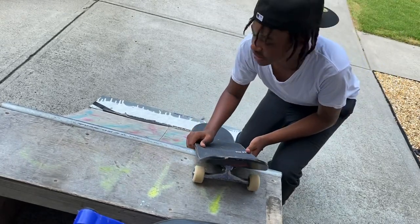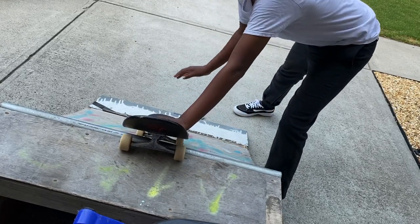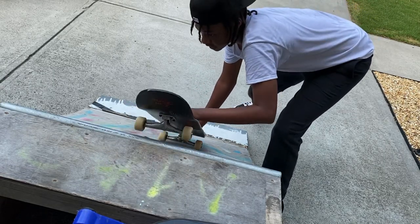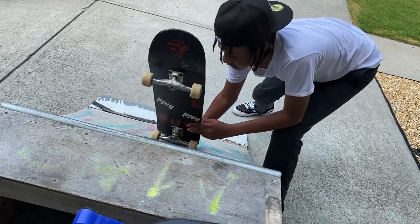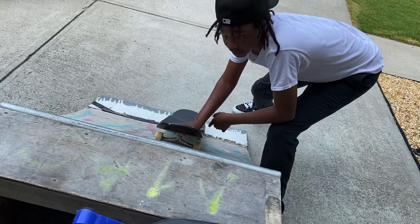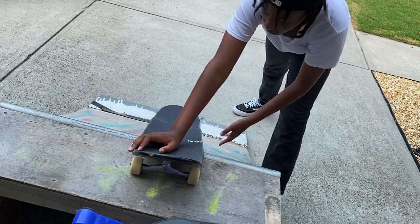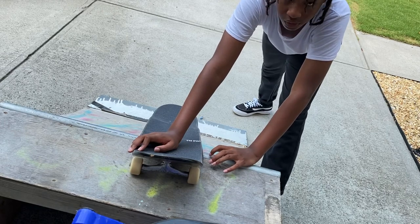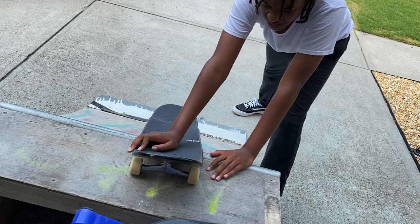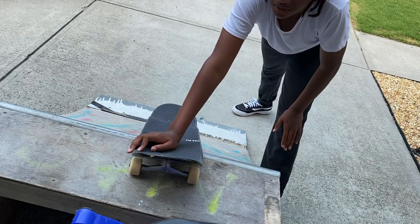A lot of the times you'll get caught on the coping and just fly to flat, which I've done before - it's awful. To avoid flying to flat, lift up just a little bit and as soon as you feel yourself mostly in the ramp, slam your wheels down, make sure you're sturdy, and you should fly right out. Something I'd say just to get more comfortable skating ramps is go up and down a few times without trying to get your front wheels over the coping. Once you're good at that, it really shouldn't be that hard. It's more of a commitment thing - once you get past that initial fear, it'll be no problem.